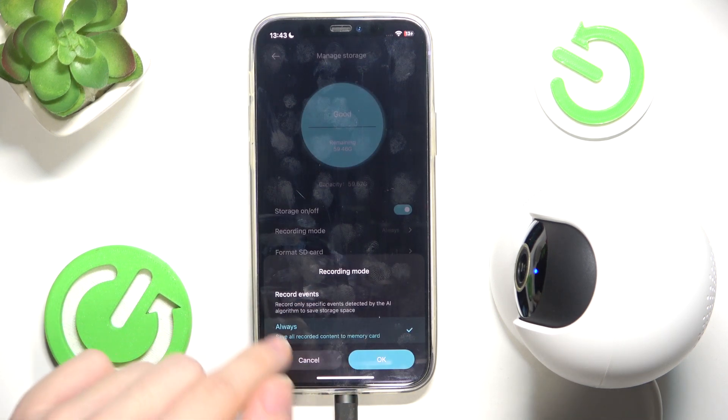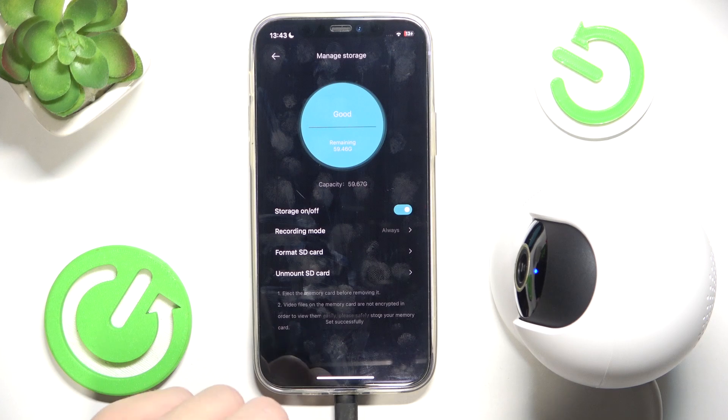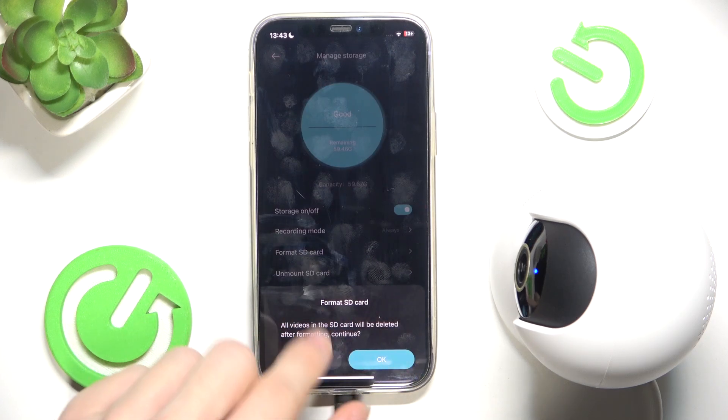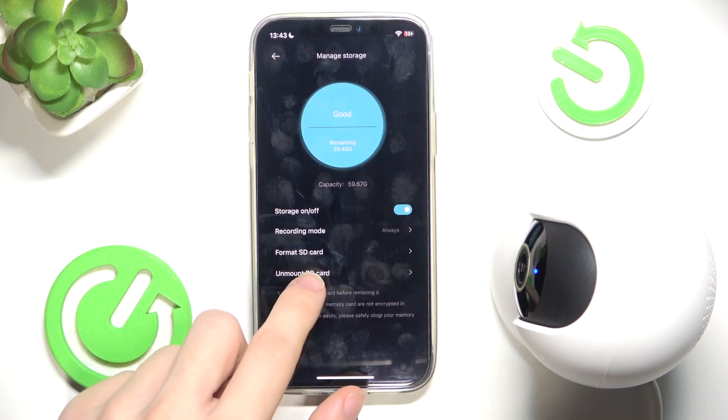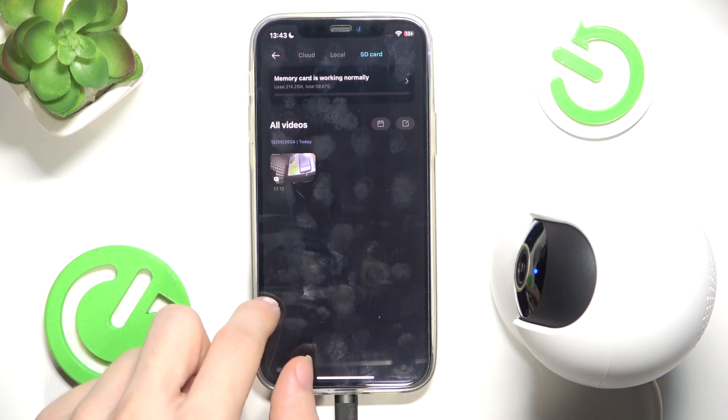You can set recording modes to record events or always. You can format the SD card, which will delete all the data. You can also unmount the SD card so you can take it out.